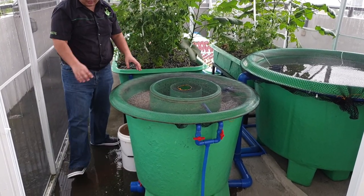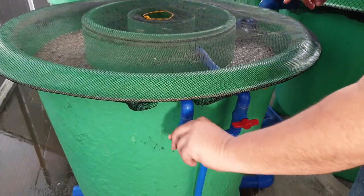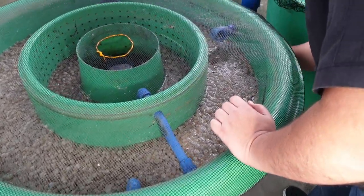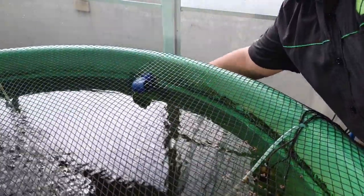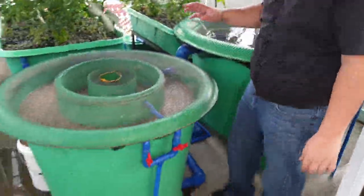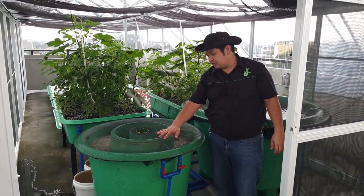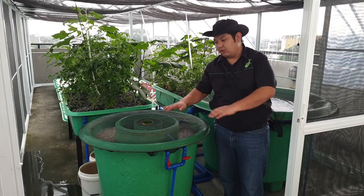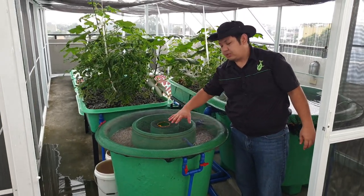We let that settle, then we turn off our aeration, turn back the moving bed on, turn off our filter inlet, and turn on our fish tank. Those are the basic steps in cleaning our Duraflow filter. As you can see, the level of the static bed is now equal to the level of the moving bed — they're slowly equalizing because we removed the clogging in the static bed part.